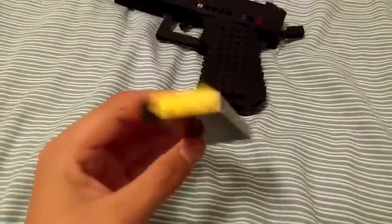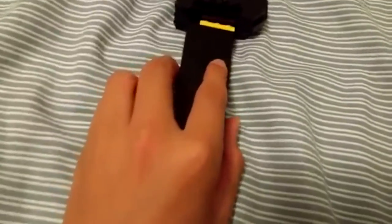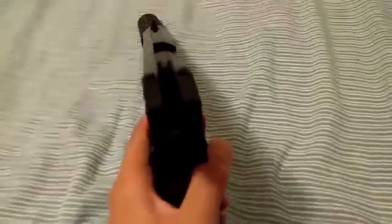It features a magazine. Here's the bullet that's chambered in, or loaded into the magazine. There is also a working trigger, a hammer that's just for looks, and sights that aren't very good, but at least they're sights.